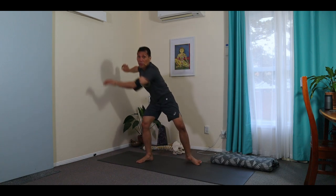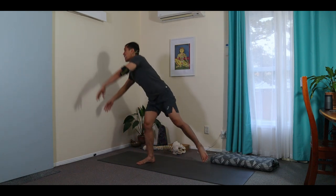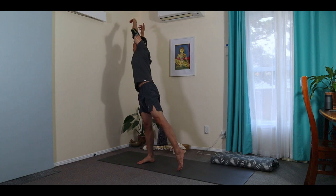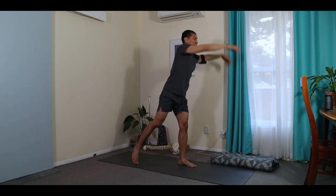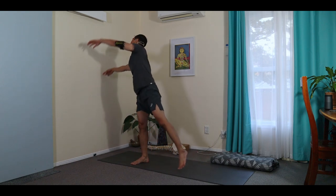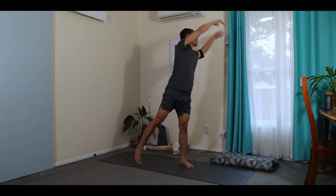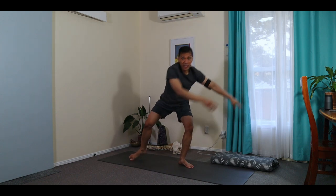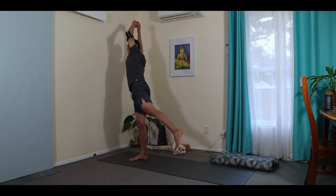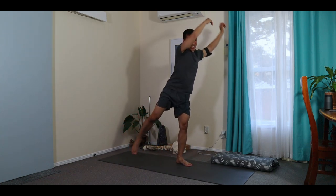And this time, both hands — spiral to the right hand side. You can lift the leg, bend down, and change. Or you can just keep your toes supporting you. Exhale down, inhale spiral, exhale down, inhale spiral. Lift the leg — try to balance now. Awakening your nervous system.